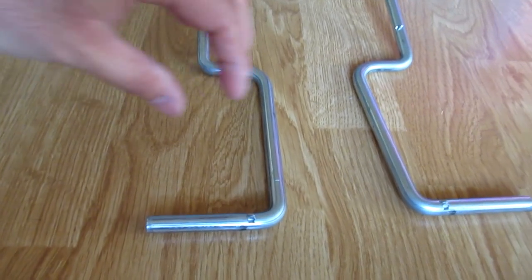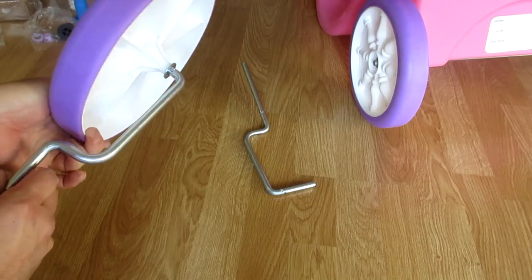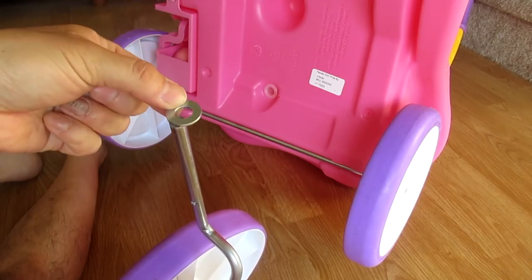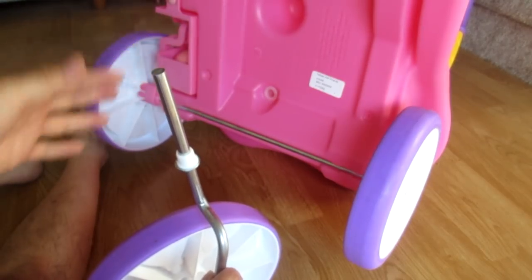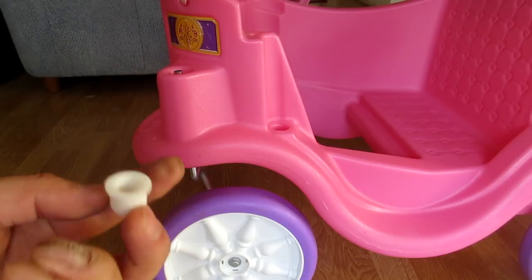Now we are going to insert the front wheel, but be sure to check the marking on each rod so you can use the right side. Each rod is labeled L for left, R for right. There is also a marking on the carriage — L for left, R for right — so be sure to use the right side.